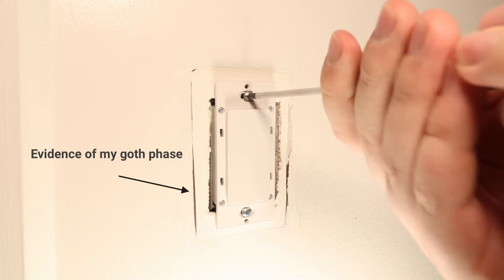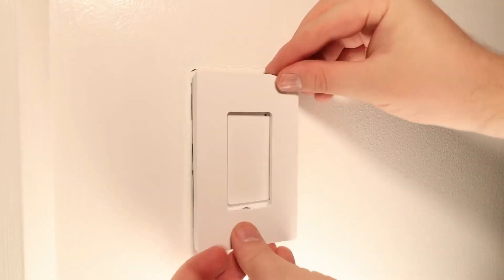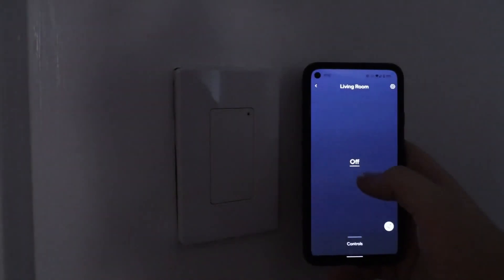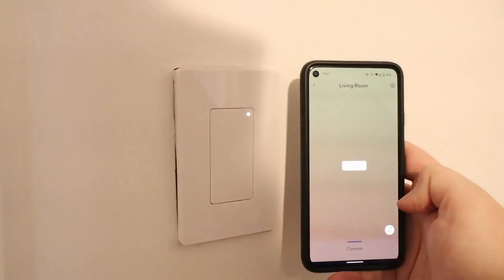With its affordable price and convenient features, the Wyze Switch is an excellent choice for anyone looking to start building a smart home, or for those who want to add extra functionality to their existing setup.